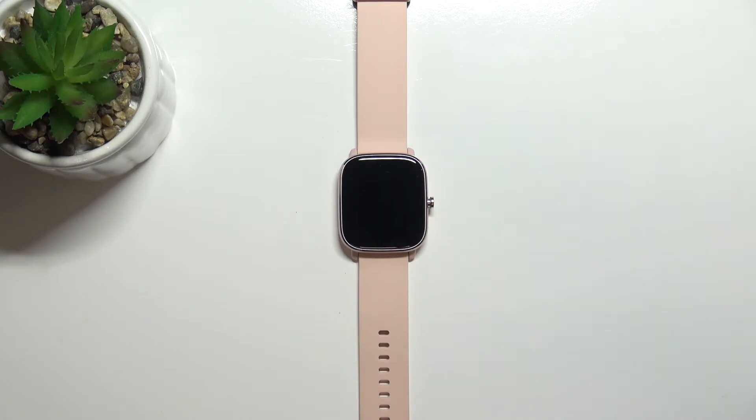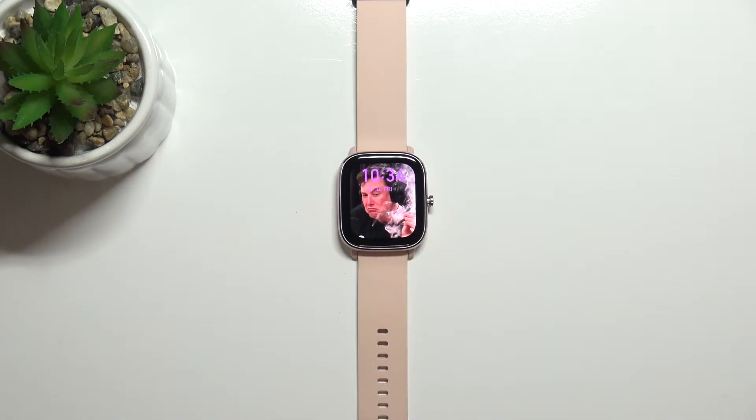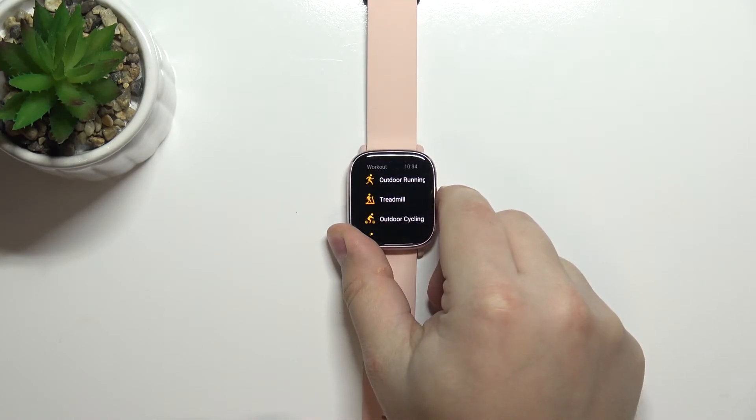First let's wake up the screen on our watch. You can do it by pressing the side button. And now I'm gonna show you how to use the button shortcut on your watch. So once you wake up the screen you can press and hold the side button to use the shortcut.